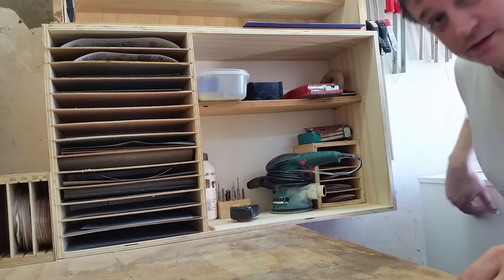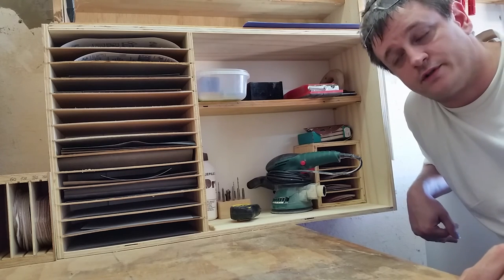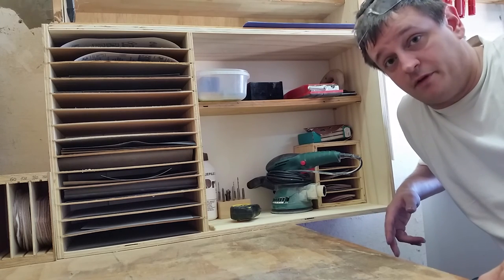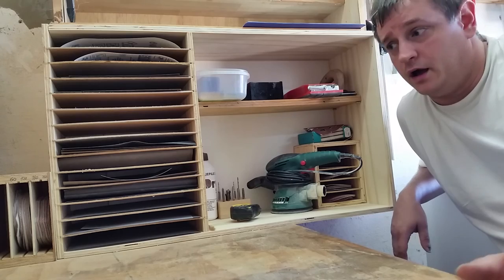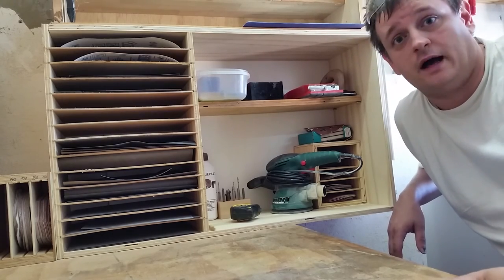I've emptied out this cabinet here so I can put some tools in it. If you like it please give me a thumbs up, if you didn't give me a thumbs down. Leave any comments or questions in the comment section below, hit that subscribe button — it really helps me a lot — and I'll see you next time.